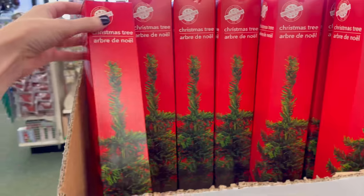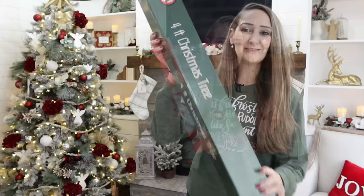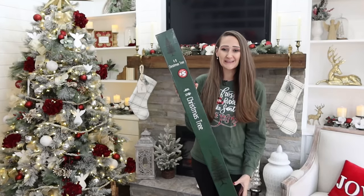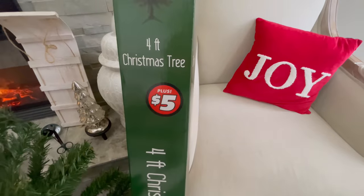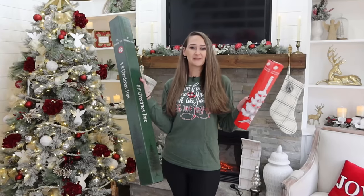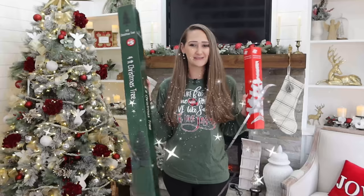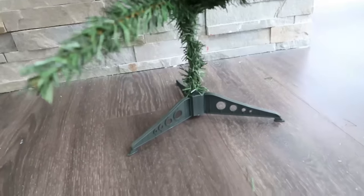I think we all love crafting with these miniature Christmas trees from Dollar Tree, but have you seen these giant four fun-sized Christmas trees yet at your Dollar Tree? They're only five dollars. Hi everyone, my name is Shannon and welcome to my channel, the Daily DIYer. Today I'm going to show you how to transform these fake trees into fabulous trees. I had to show you just how tall these trees are compared to the smaller ones.